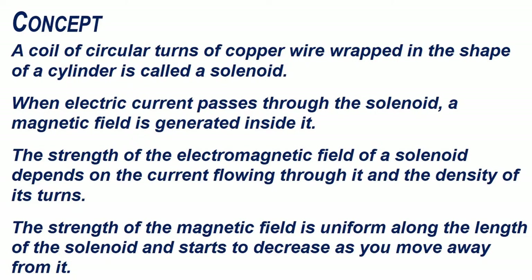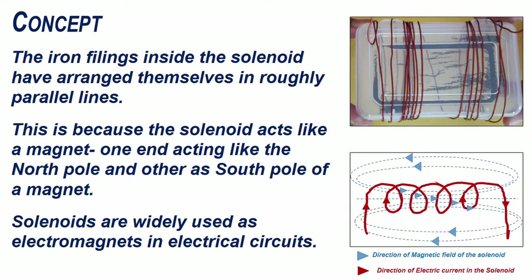A coil of circular turns of copper wire wrapped in the shape of a cylinder is called a solenoid. When electric current passes through the solenoid, a magnetic field is generated inside it. The strength of the magnetic field is uniform along the length of the solenoid and starts to decrease as you move away from it. The iron filings inside the solenoid have arranged themselves in roughly parallel lines, because the solenoid acts like a magnet, one end acting like the north pole and the other as the south pole of a magnet.